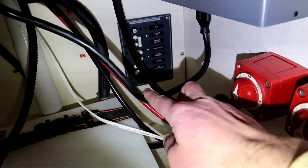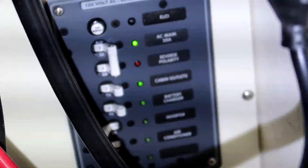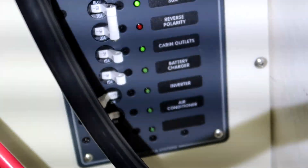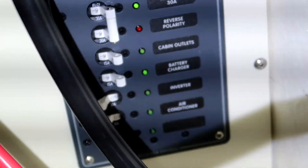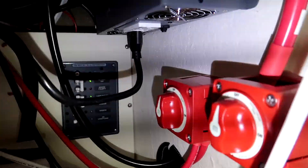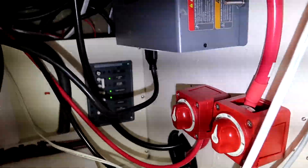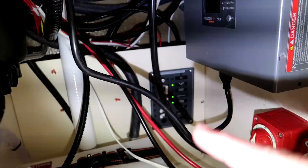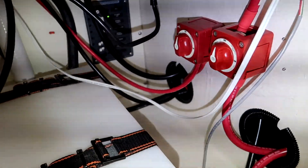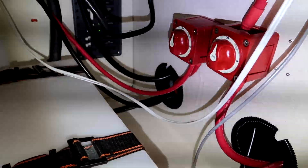You also have the inverter breaker over there — you need a 30-amp breaker for that. I put a GFCI outlet underneath, the one that goes with the inverter, and I have it running into a surge protector. I'm going to charge things like drone batteries and camera batteries underneath my seat using that setup. And that's basically it.